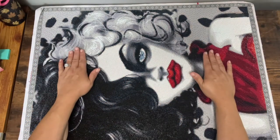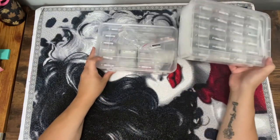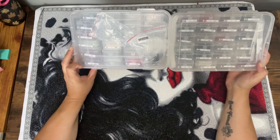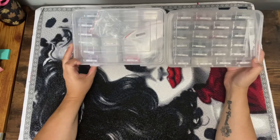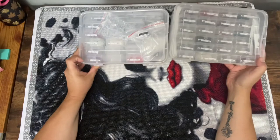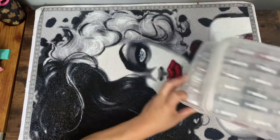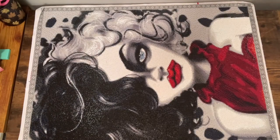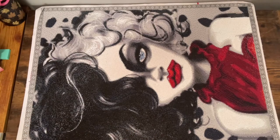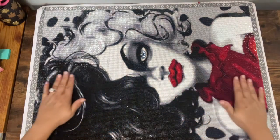I used crystals on this one. I had plenty of drills even though Luna spilled like four of my containers and I made Sarah clean it all up, and she did a pretty good job. One that she spilled was the 666 but I ended up using the crystals for the 666 so I didn't really care about that one. That one was a hot mess but I managed to get it done, and if the colors were wrong they don't look wrong in the picture.